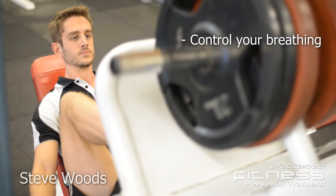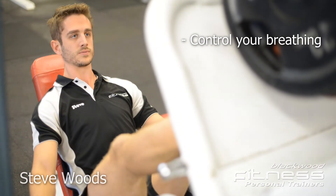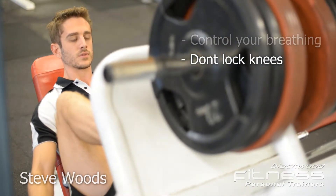Inhale as you bring your legs in towards you and exhale as you push the weight away. Ensure knee joints stay soft and you don't lock your knees.